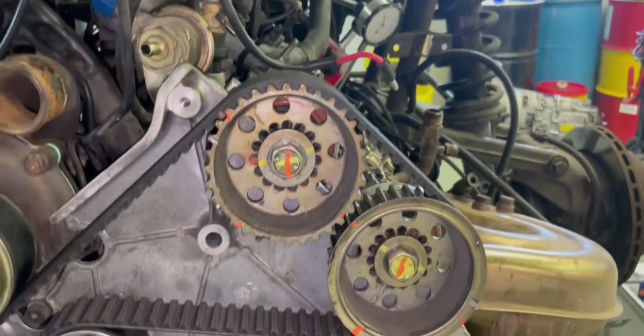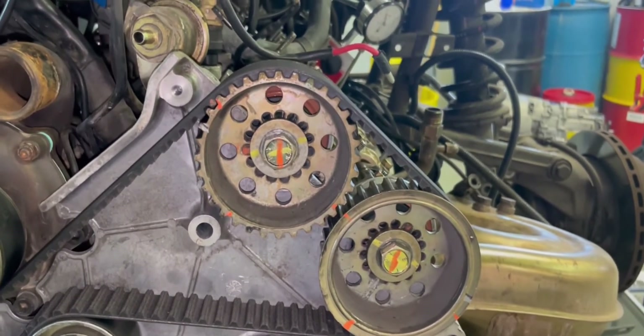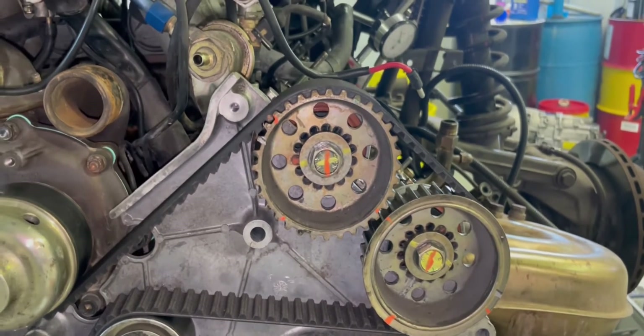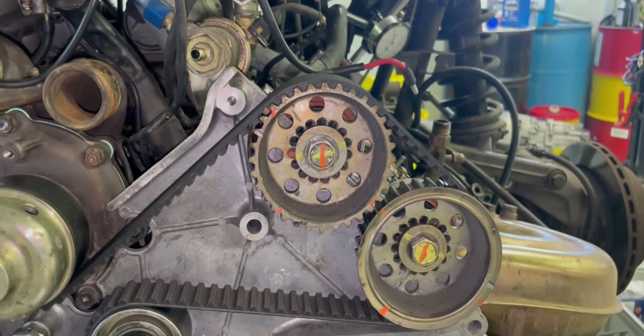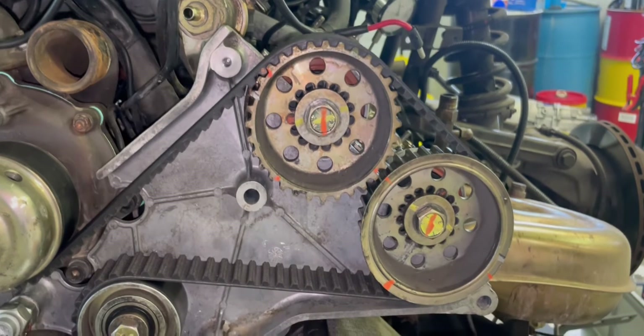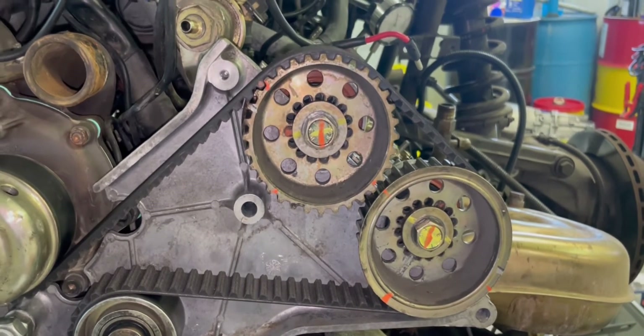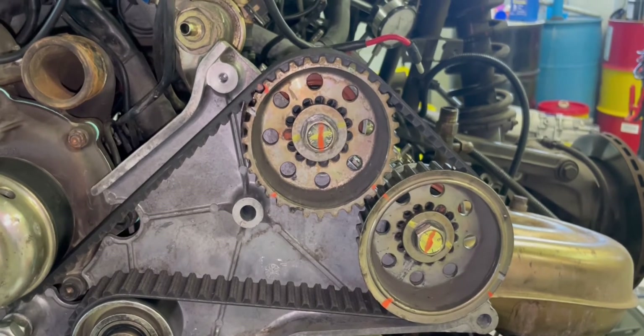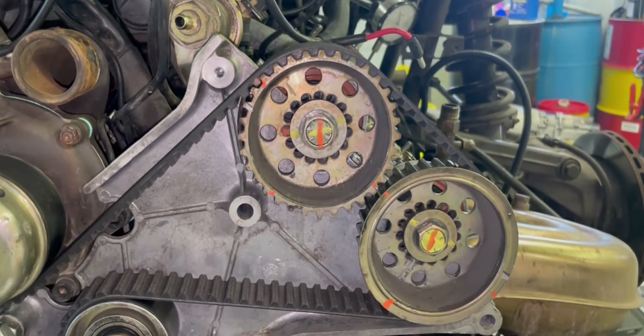There's a tremendous amount of adjustment on these cam gears and it's very tricky to get it right. I highly advise that when doing this you double and triple check your math, and when in doubt make a smaller change rather than a big swing — otherwise you could run into serious problems where things could be contacting one another.